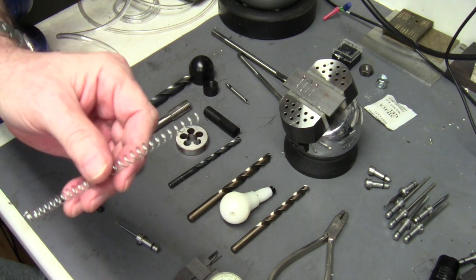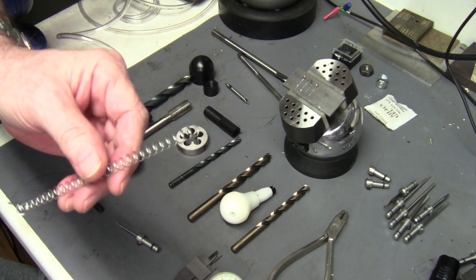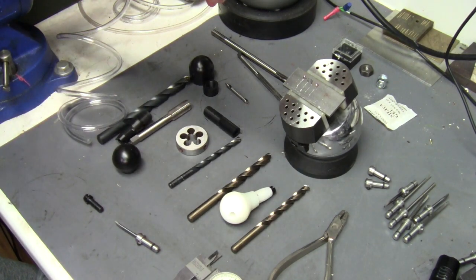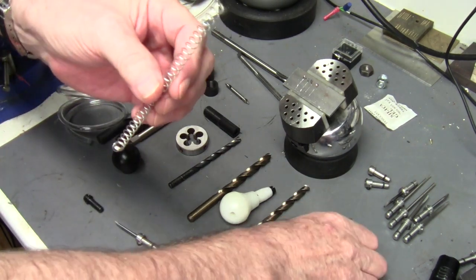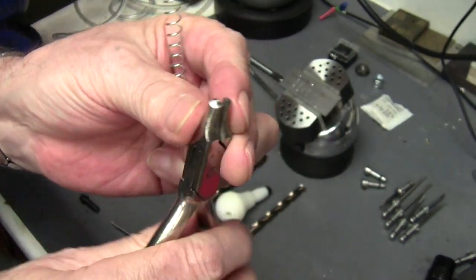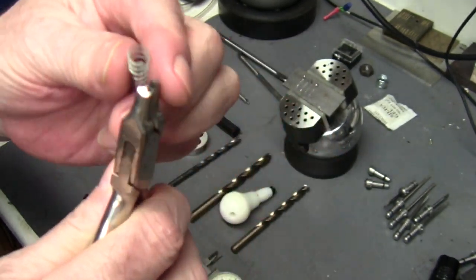When you get into the steel handpieces, they liked a real squishy, soft spring and ran better. I'm assuming that's because of the friction difference between the steel and the plastic. Now that I've got this cut, I'll take the end — I have these pliers, unfortunately they got shortened years ago but they still work — and I curl that cut end down out of the way.